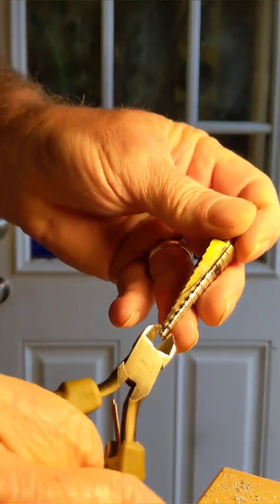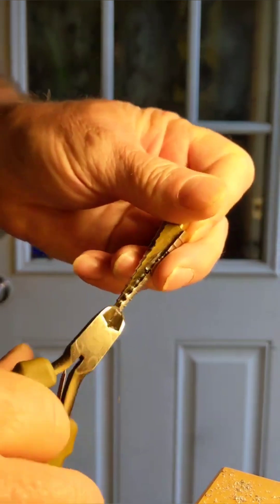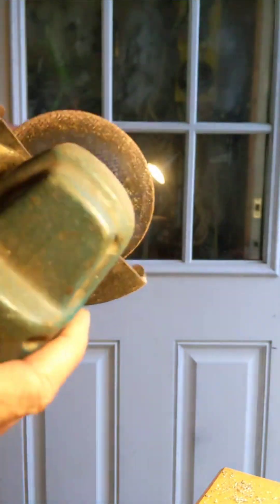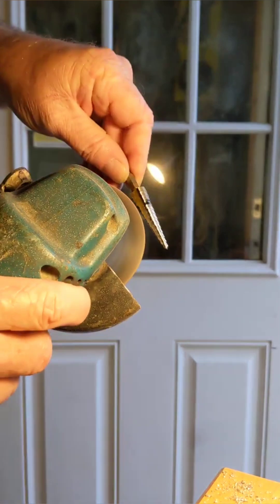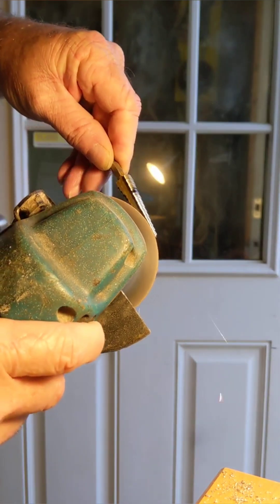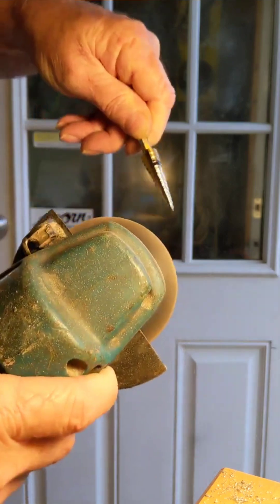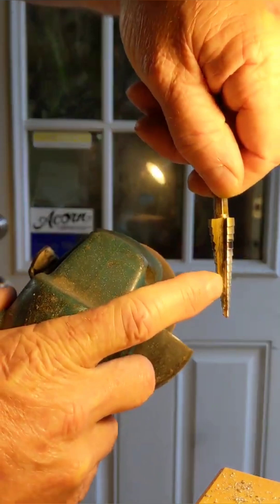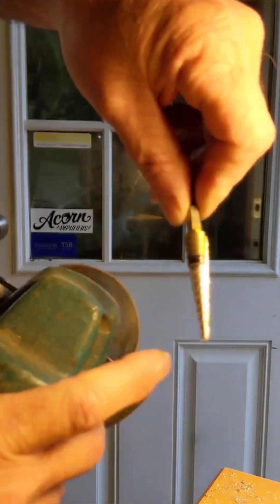Or you can take some side cutters, clip off the big chunks, then grab your angle grinder and use a 16-inch cutoff wheel. Tie it in there so you get a ridge between the cutting surface and the edge, and it'll clean it right off.